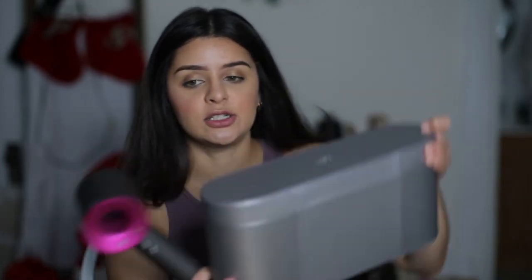Since I ordered from the Dyson website I got other items like the presentation case which is right here — it's kind of heavy. I got the presentation case which I don't think usually comes with it unless you buy like the limited edition ones, and I also received a comb and a brush. I don't have the comb with me here but these are very good tools and I'm glad that I received them.